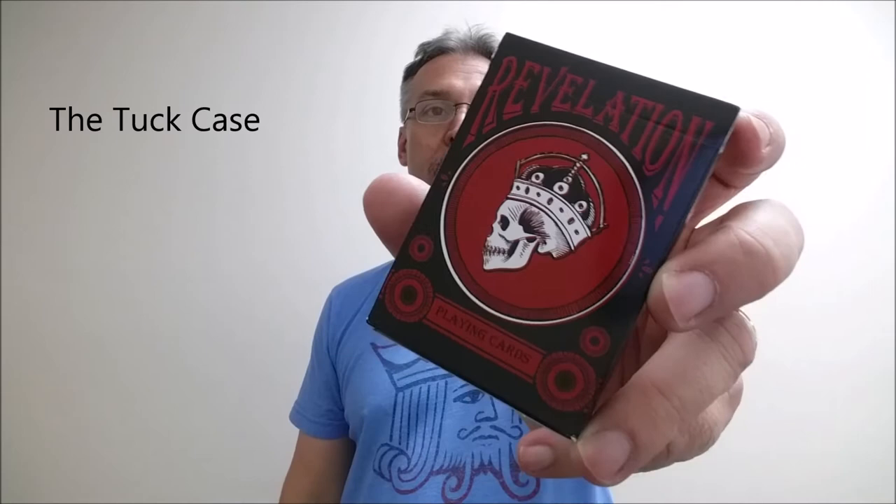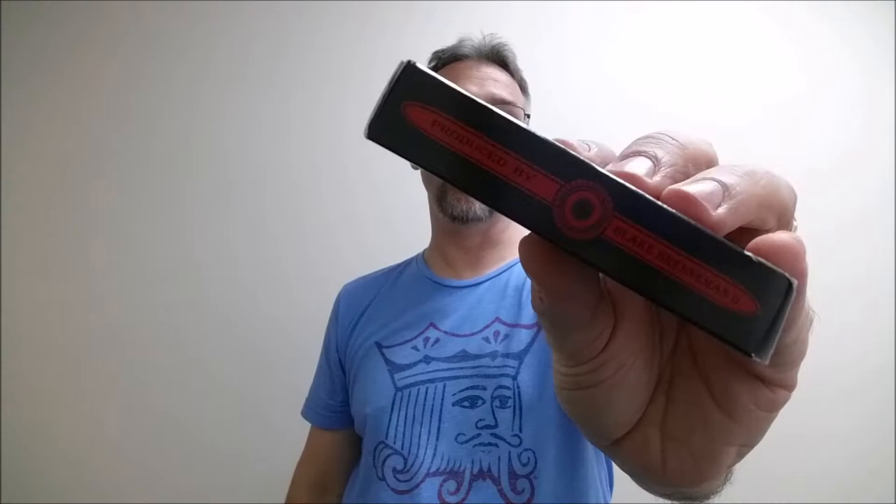The tuck case says Revelation across the top, done in black. The tuck case is very smooth. Black, red, and white are the colors used. There's a circle with a skull in the center wearing a crown. It says playing cards across the bottom. This side says illustrated by Michael Messer, and the other side says produced by Blake Brenneman. The bottom has a little bit of ad copy about Deck Starter, and the top says Revelation with a custom tuck seal.